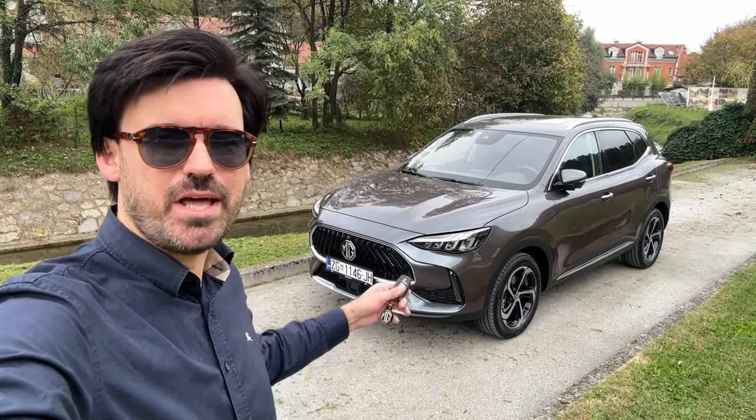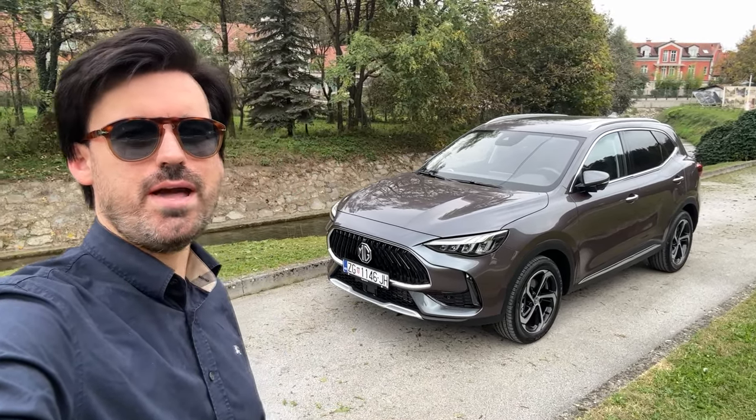Hello guys, welcome back to the channel. Today I'm showing you all the details of the new MG HS.